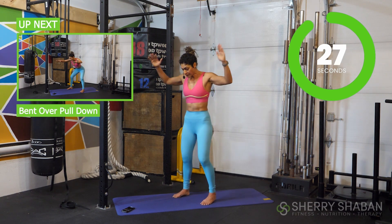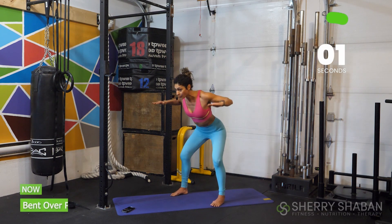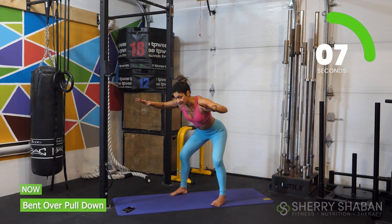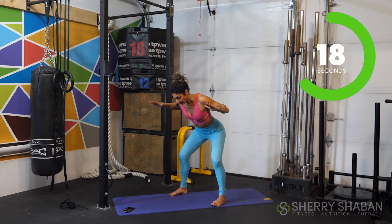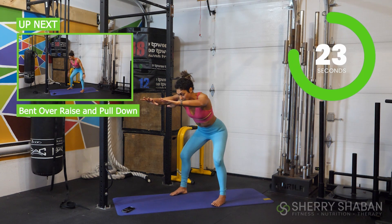Now let's bring our feet a little bit wider, push the knees out, and lean forward. From here, we're going to bring our thumbs together and elbows back. Lean a little more forward — what we're doing is getting the posterior deltoids, the rhomboids, the teres major, and the teres minor — a lot of the muscles attached to the scapula. You got this.